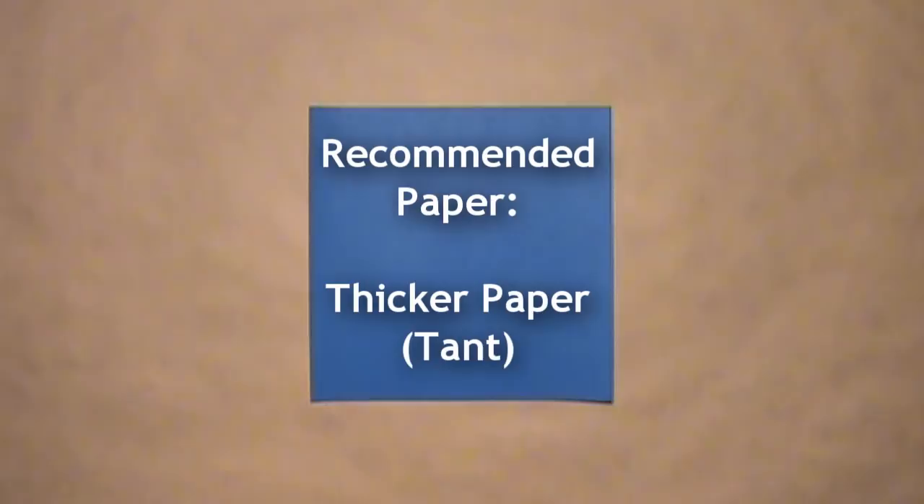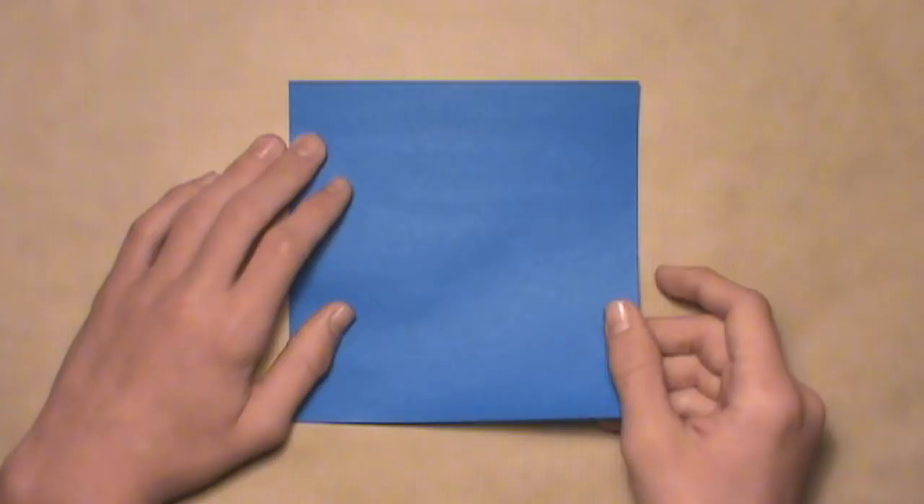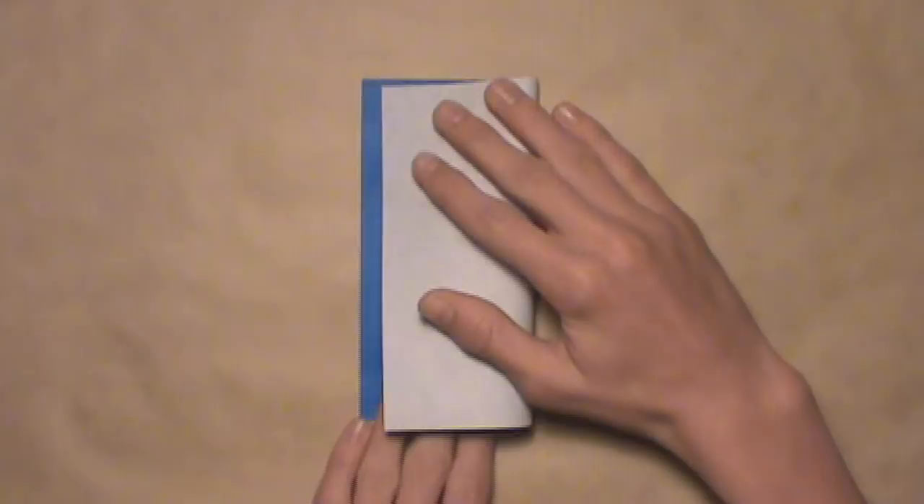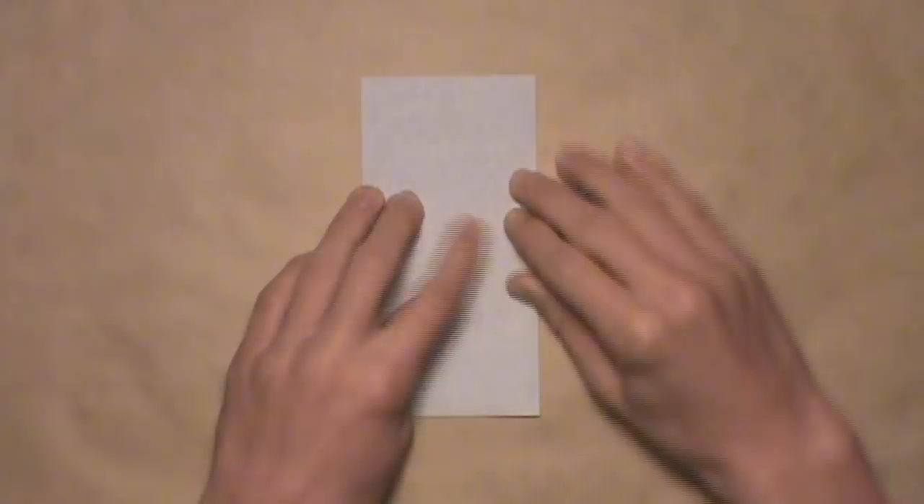After you've chosen your paper and decided how many units you plan on folding, start with your first square with the colored side up. The color that you have facing up will be the color of the completed unit, so keep that in mind. We're going to start by folding in half vertically, so take the right edge and fold it over to the left edge. Align the corners and the edges, then make a crease, and then unfold.